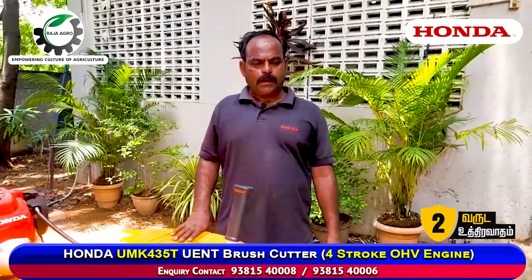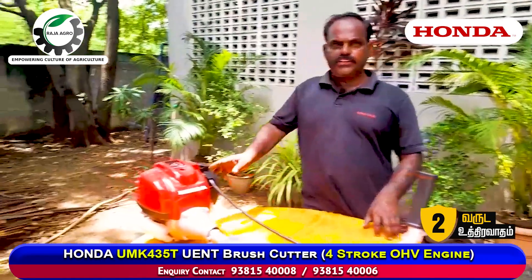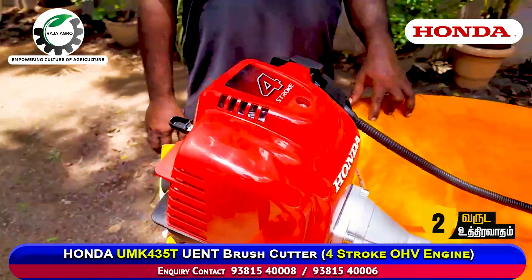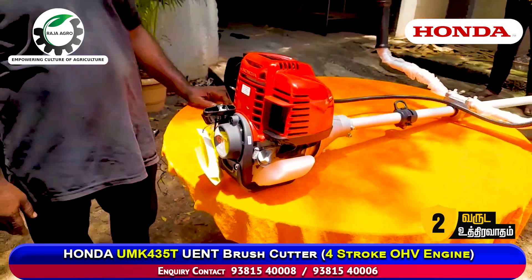Welcome to Rajanot Agency. We are going to take a brush cutter. The first stroke engine is UMK 435. There are 3 models: 435, 450, and 425.